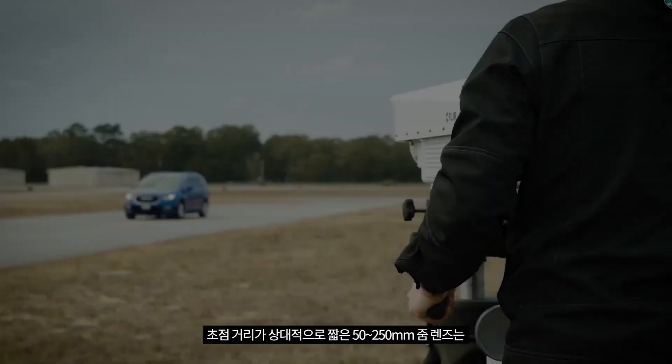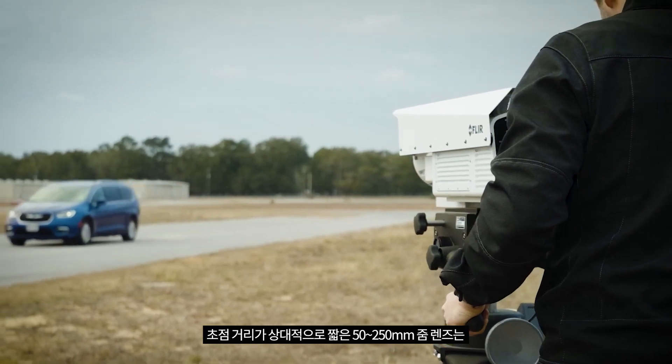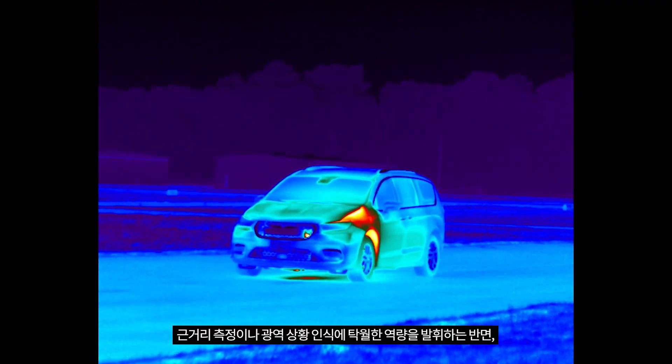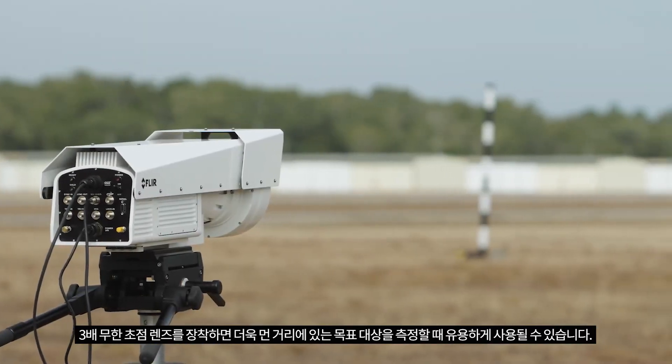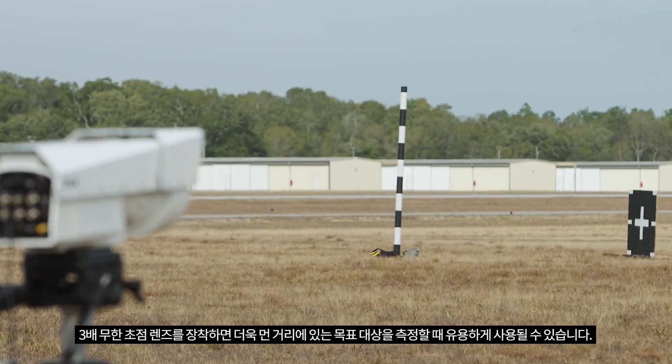The shorter focal length 50 to 250 millimeter zoom lens is ideal for close-in measurement applications or wide area situational awareness, while mounting the 3x afocal makes the camera suitable for imaging targets further down range.